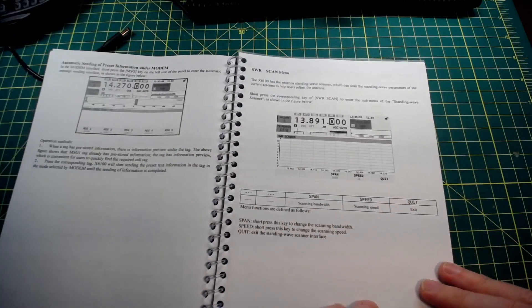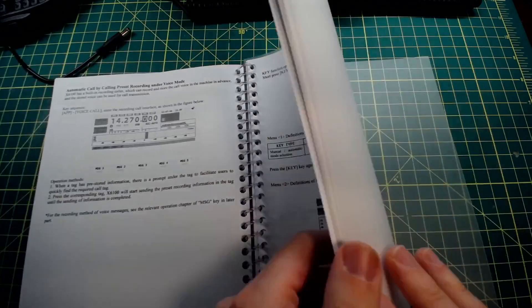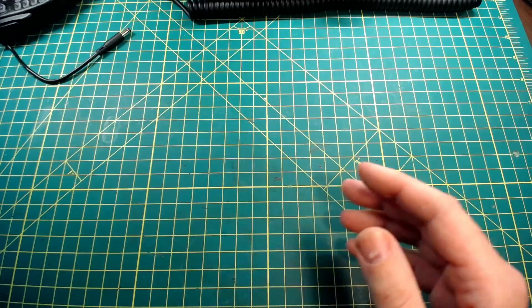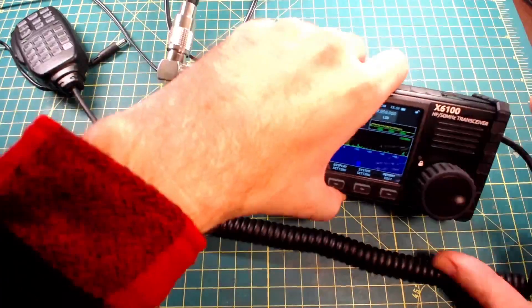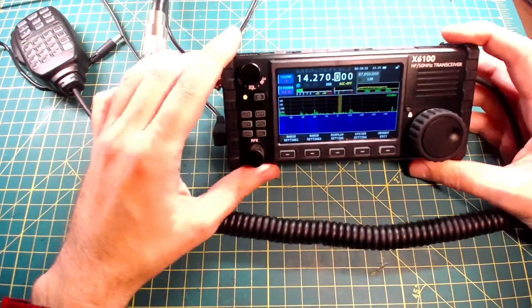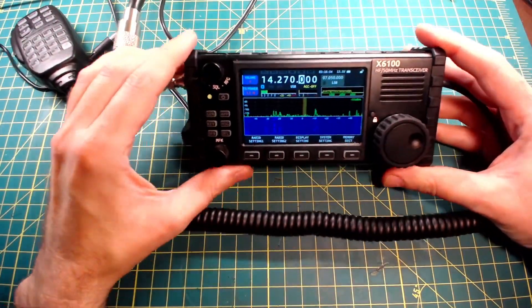There's no place on the radio to set anything Wi-Fi or Bluetooth enabled. I'm looking for Bluetooth's ability to pair with a headset or something along those lines.